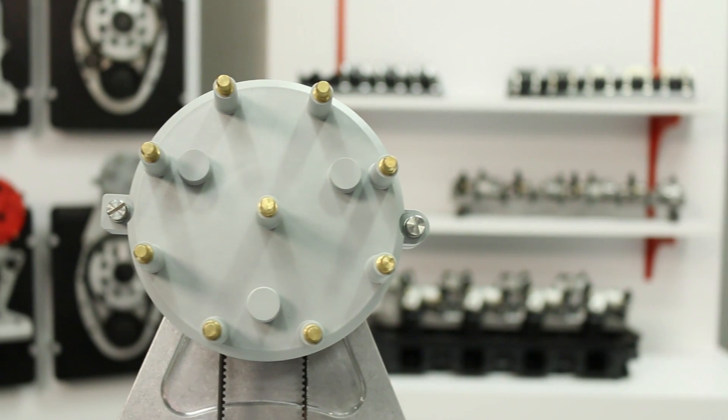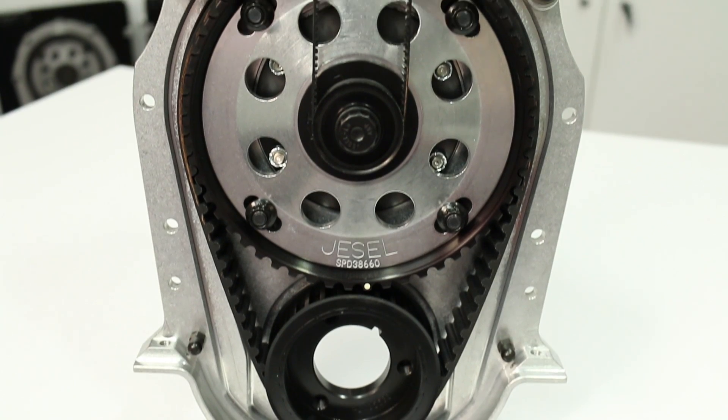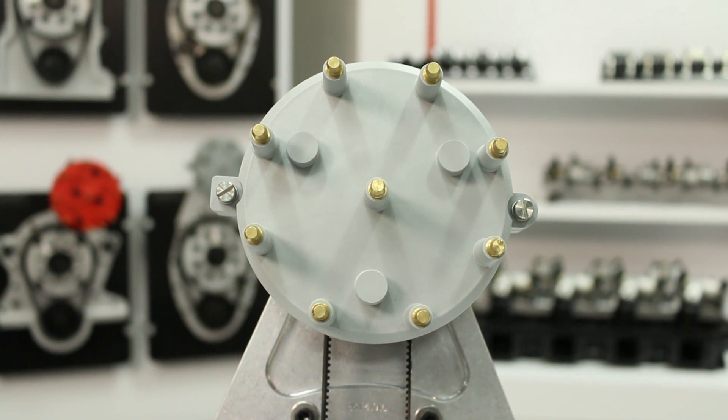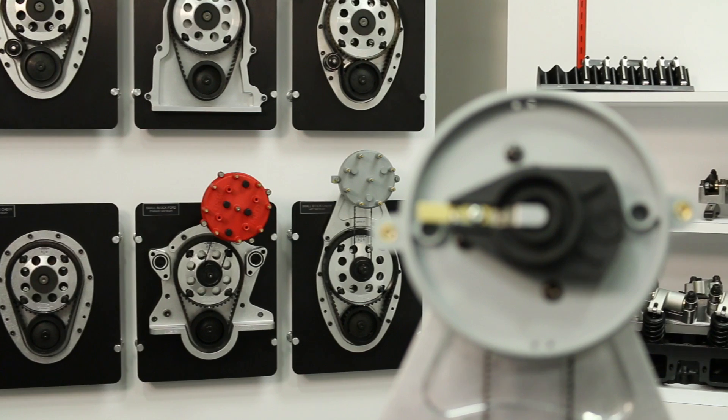First up is our Pro Series distributor. These distributors are designed to eliminate timing inaccuracies due to camshaft deflection and camwalk. By driving the distributor directly off the camshaft pulley, ignition timing stays constant and will not move from the initial setting. These drives are ideal for naturally aspirated engines and feature Moroso Ultra Series components.